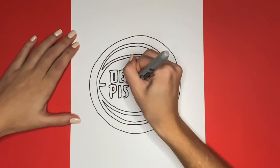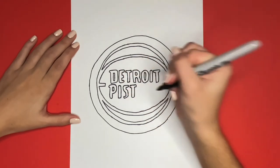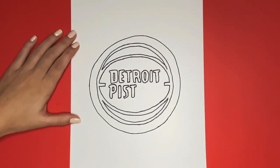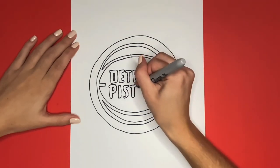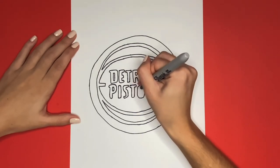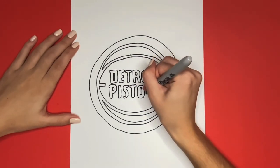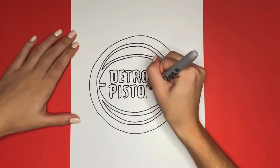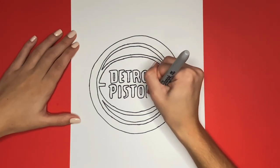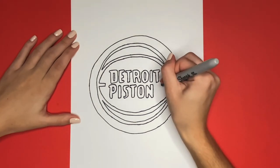Awesome job. Now we are going to draw a T, just like the two we drew on Detroit. Next up we will draw an O. Looking great. We're almost done — next we are going to draw an N. Then lastly we are going to draw an S, just like the one we drew earlier in the word Pistons.